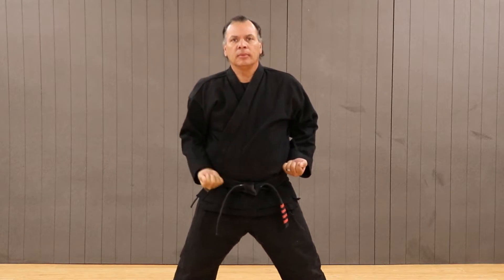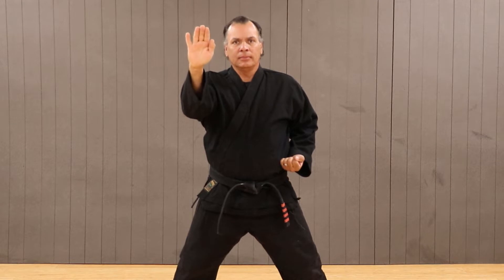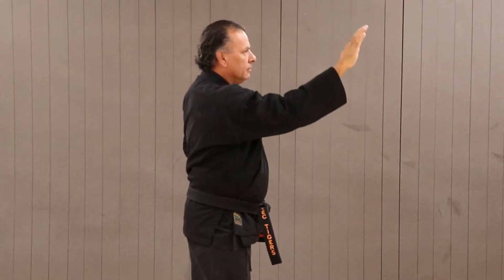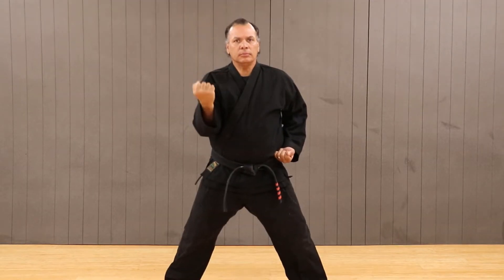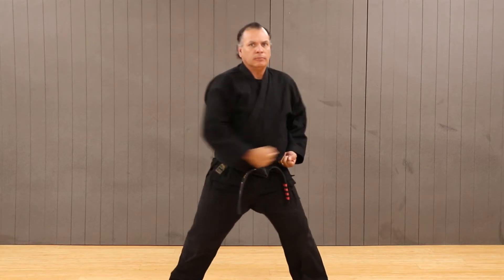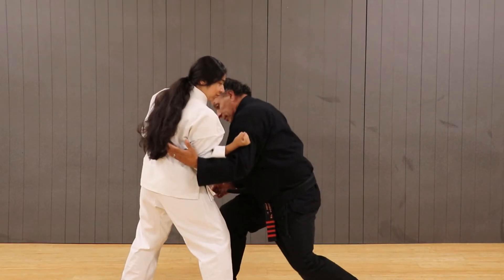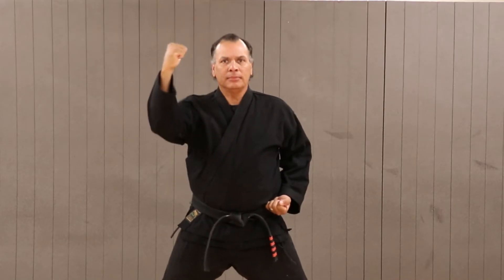The outward extended block is truly a technique and not just a move. We need to understand how to perform it and why we are doing the things we are doing. We also need to know that there are other outward blocks for different purposes — the outward lower block is one example. The most important block to understand and do efficiently is the outward block itself.